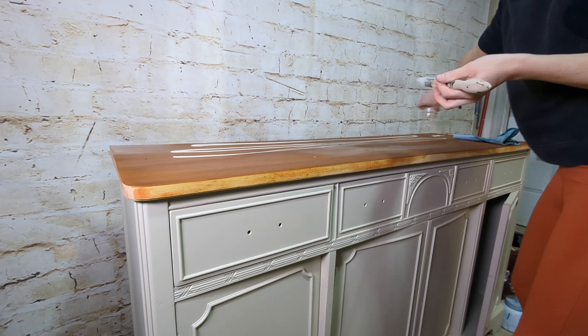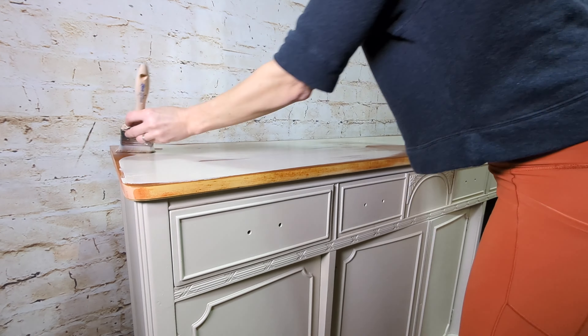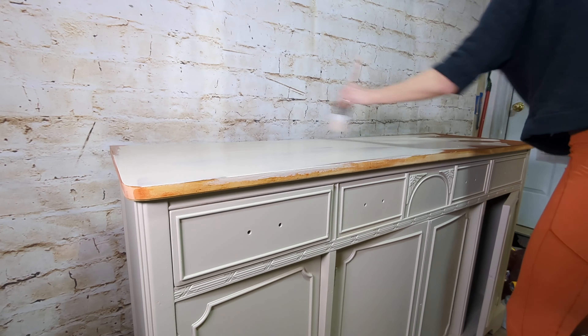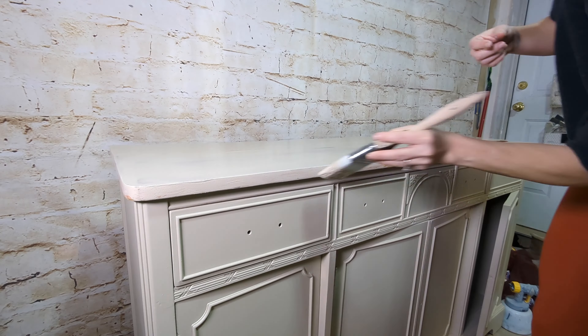I poured the stain on and then got to work with my zebra brush, pulling it around. The last swipes I'm going to take are going with the grain — right now I don't have to go with the grain, but the final pulls of the brush I want to go with the grain, which is left to right or right to left.